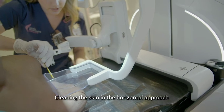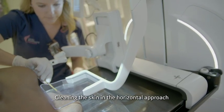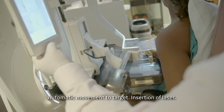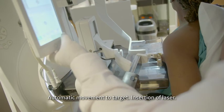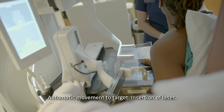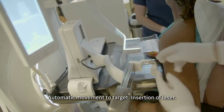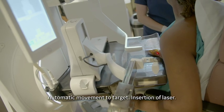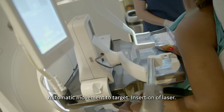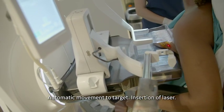The technologist cleans the skin where the needle will be inserted. The radiologist drives Serena to the target location and moves the needle to needle max, again to maximize his workspace. The laser is inserted to give an accurate location where the needle will enter the breast, and he uses this laser to indicate where to insert the anesthesia.